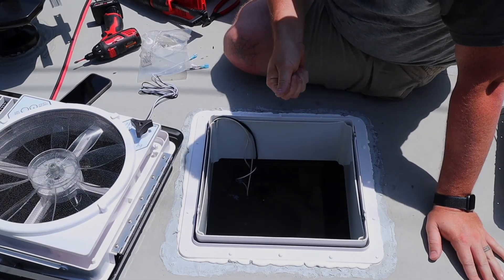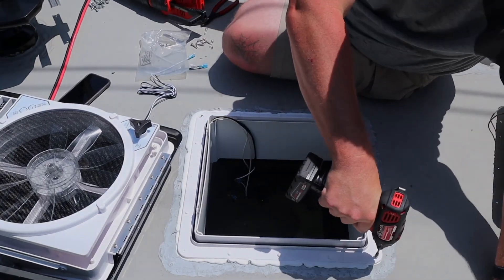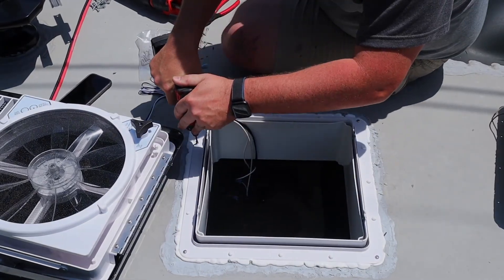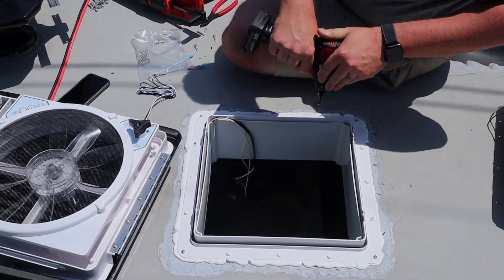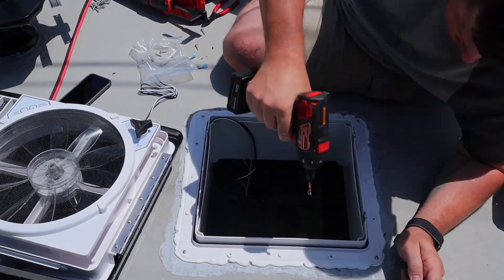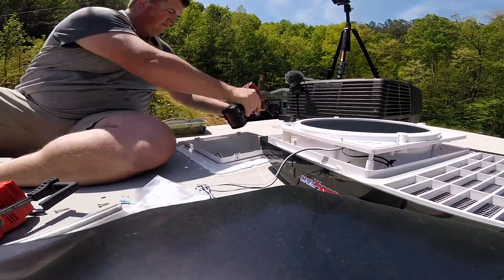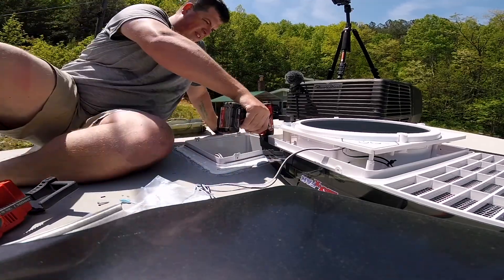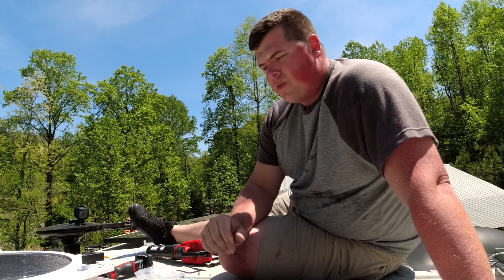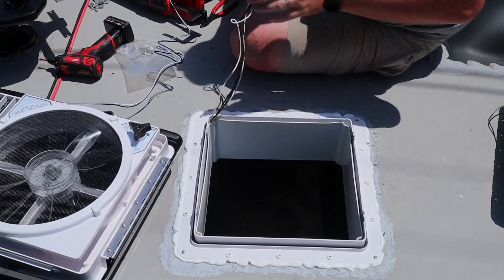Next, you want to take the included screws and fasten the flange down in every single hole. Once you have your flange fastened down to the roof, you want to make your electrical connection and make sure that your fan works. And our fan works.